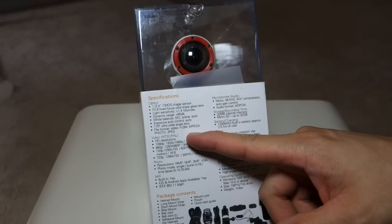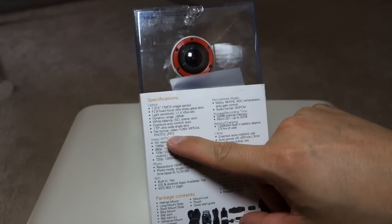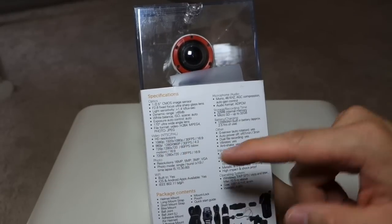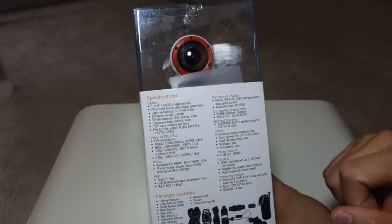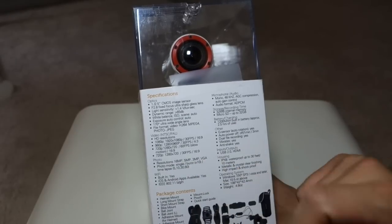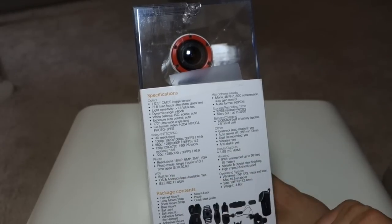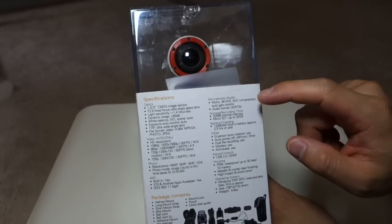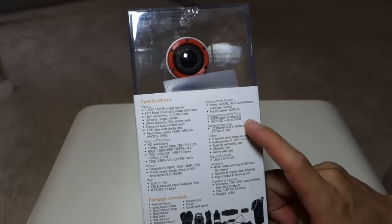On this side we have the specifications. Some of the more interesting things: the video format is H.264, the photo format is JPEG. For 1080p video resolution it's 30 frames per second; if you want 60 frames you've got to go with 720p, but they are able to record at 960p at 30 frames. For photos, there's single shot or burst — burst is 10 photos. There's also time-lapse at 5, 10, 30, or 60 seconds. Wi-Fi supports Android and iOS. The microphone is mono. For storage, it's only a microSD card, up to 32 gigs.